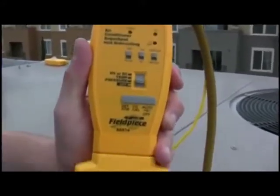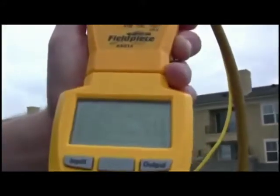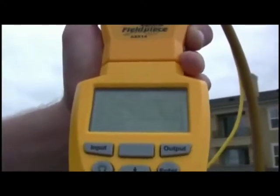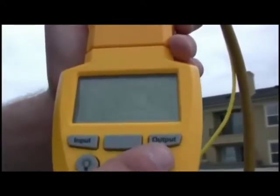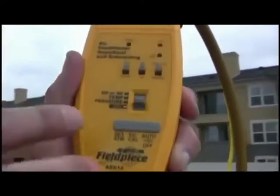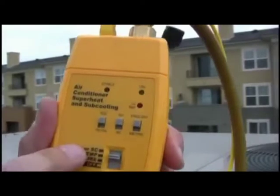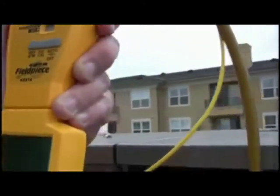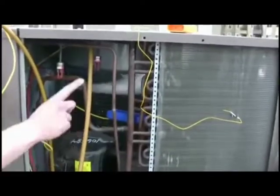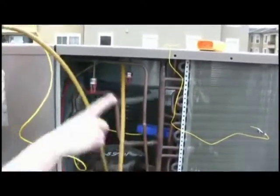Then for suction line temperature, I can use the same head. I'm going to put it up to temperature. Down here below, we have the pipe clamp attached to the suction line, and we also have the refrigerant cord going directly to the ASX14. So on suction line temperature, I'm just going to press Enter to start taking the temperature. You see that I have a 55.8 degree suction line temperature — it looks pretty stable. I'm going to press Enter to lock that in.